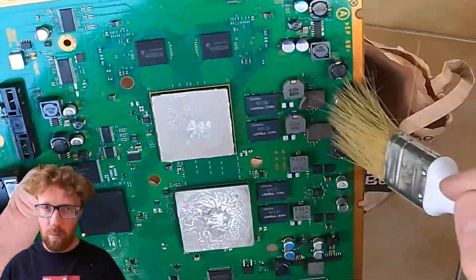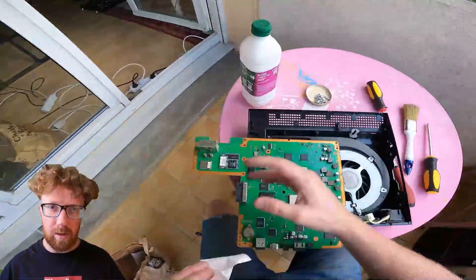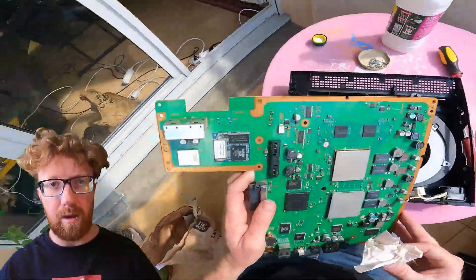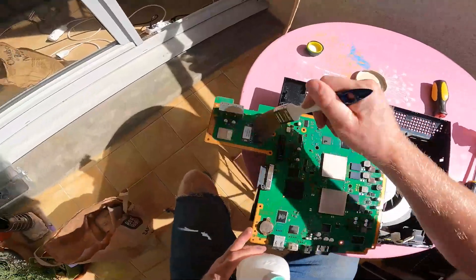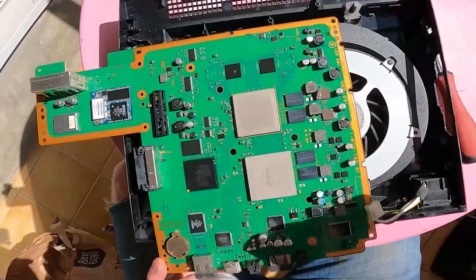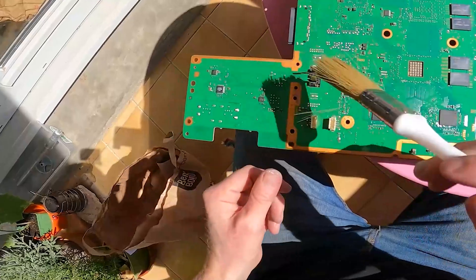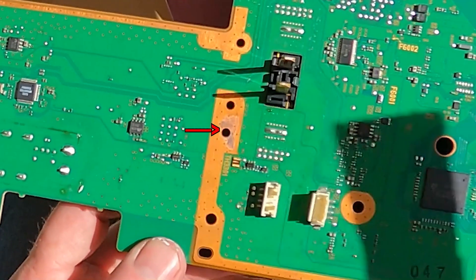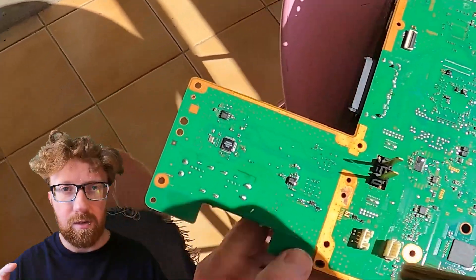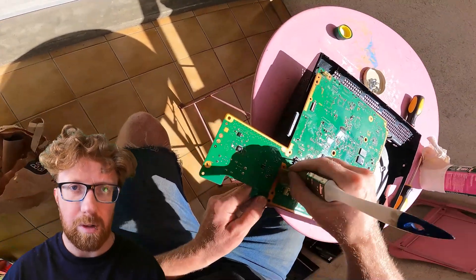Clean it all up with ISO alcohol — both sides of the circuit boards, the heat sinks. Get it all mint. Check for corrosion, check for any problematic areas. I will need to order more heat pads and a BIOS battery. This doesn't kill any corrosion on there, so clean our heat pads. See, look at that corrosion. Next time I'll check to make sure the corrosion is not getting worse, and if it is, treat it — put some connection silicon.